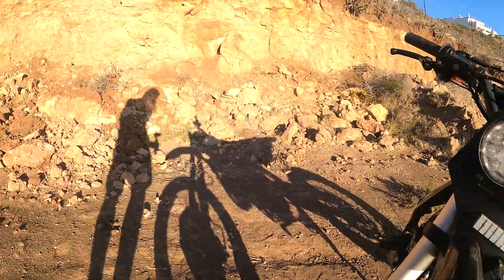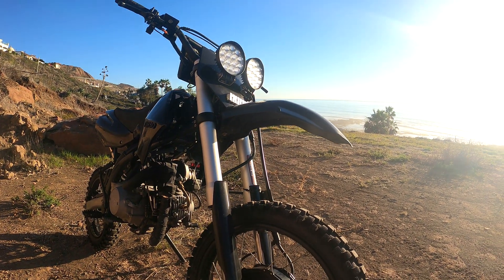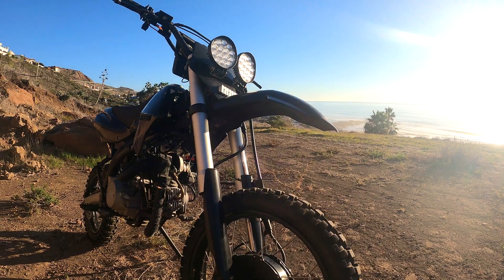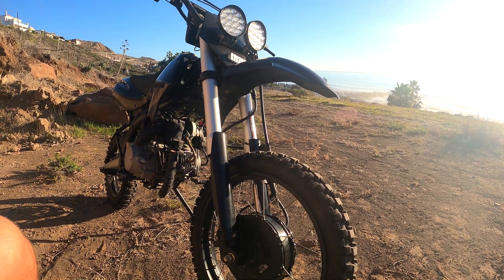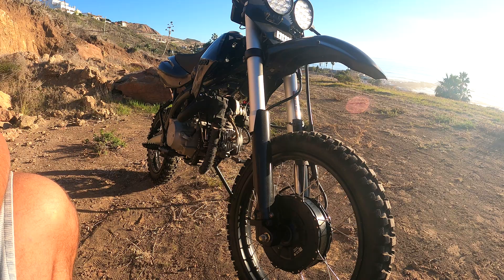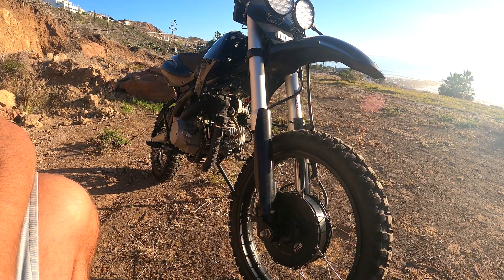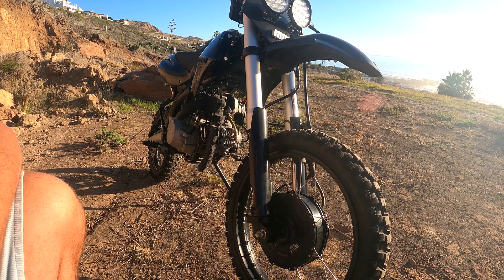This setup wasn't as powerful as I'd hoped. It tops out at probably 22 miles per hour, but I was hoping for more burnout-style torque — kind of like what the geared hub motors give. I think if I change the controller out to one that has more amperage capability, it will almost double the torque.